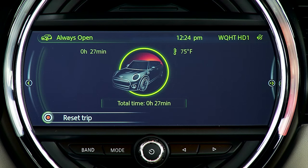Here, the vehicle will record trip time and also how often the top has remained open through the lifetime of the vehicle, in the spirit of encouraging you to motor open.